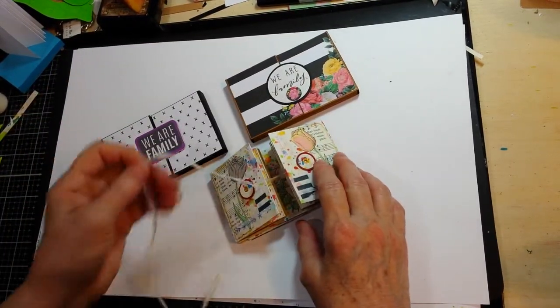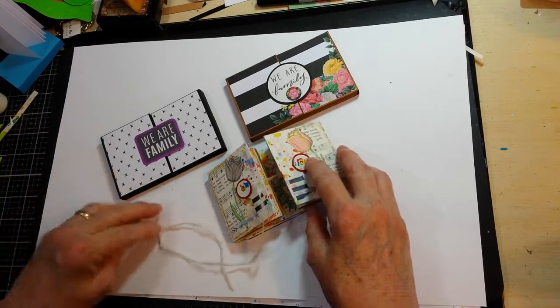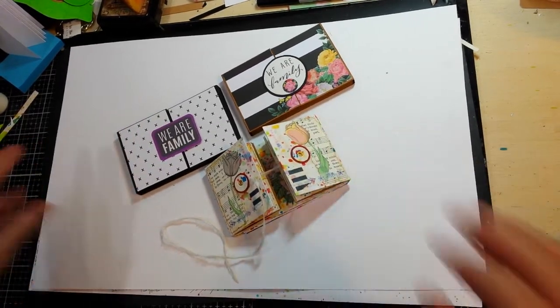But these are my tiny gatefold book projects from this week.